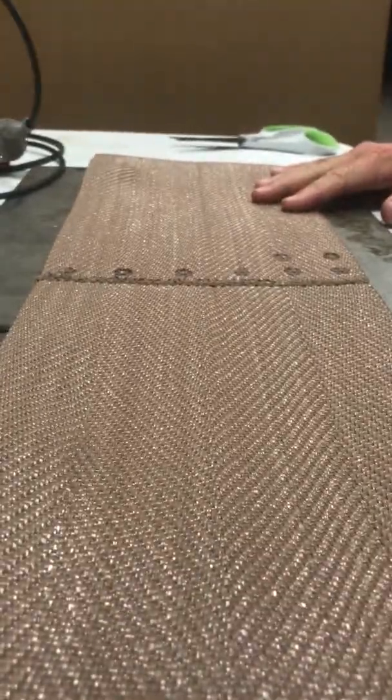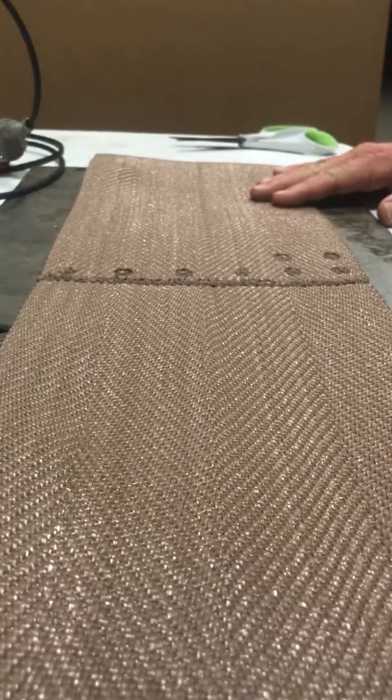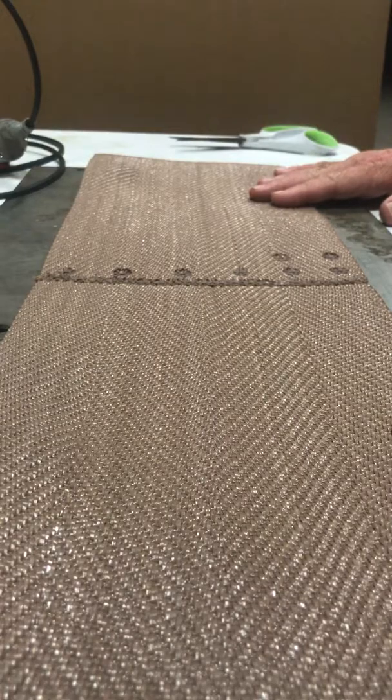That's how you use the AMT ultrasonic poultry welder. If you have any questions, visit our website at amt-usa.com or give us a call at 864-682-3445. Thank you.